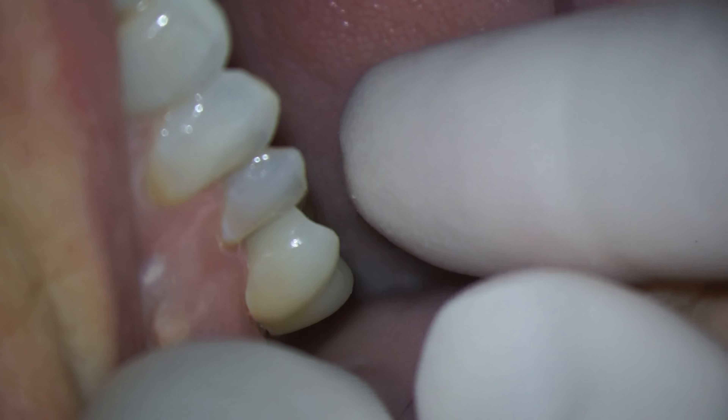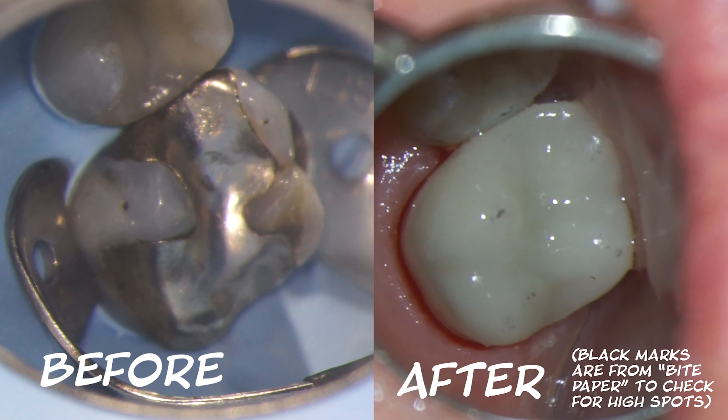Then we get the crown back from the lab, try it in, and cement it. We can kind of see the difference from before and after.